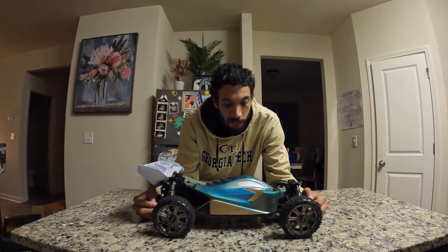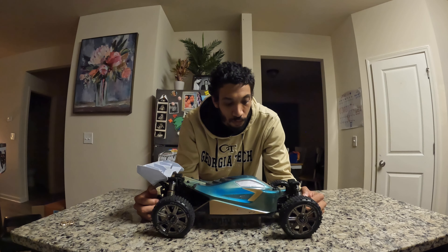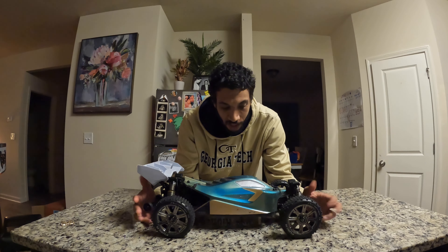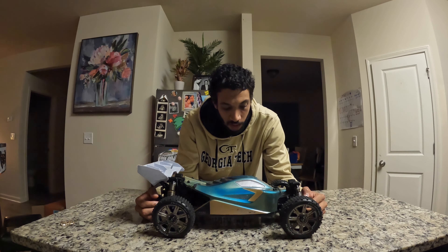I've been going back and forth for a while now whether or not I should pick up one of these vehicles. Since they were on sale, I decided to jump in. You're probably wondering why I have my old buggy sitting there — you've seen it on the channel before, it isn't new — but I wanted it here so we could compare and contrast.